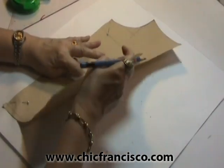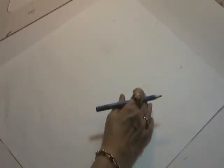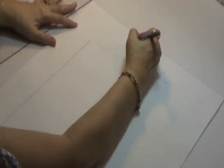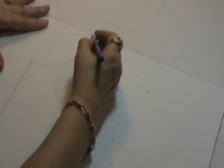This is the original tip of the bust point — I will have to mark this. Now I'll be removing the block pattern and I will be connecting the center front line. I will be connecting the marks of the neckline this way.